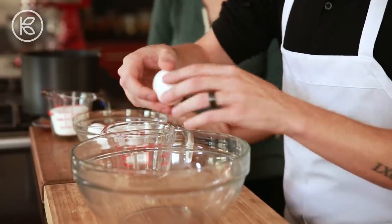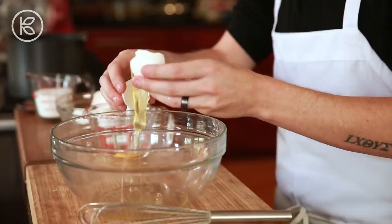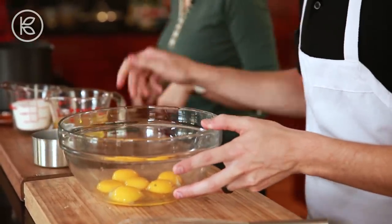So while that's simmering, I'm going to separate my eggs — separate the yolks from the whites. Once I'm done doing this, I'm going to incorporate a ton of air into both of these, because you want the eggnog to be really nice and fluffy. Now I'm going to whisk these up with about a half cup of sugar and get them really nice and pale and fluffy.